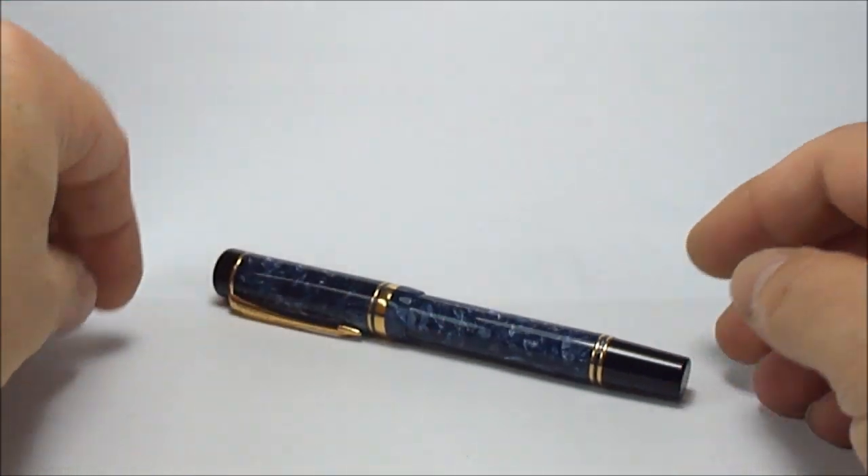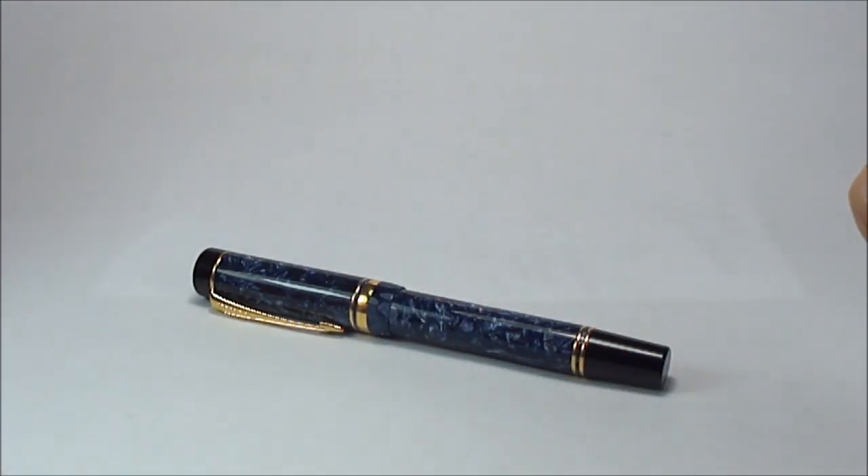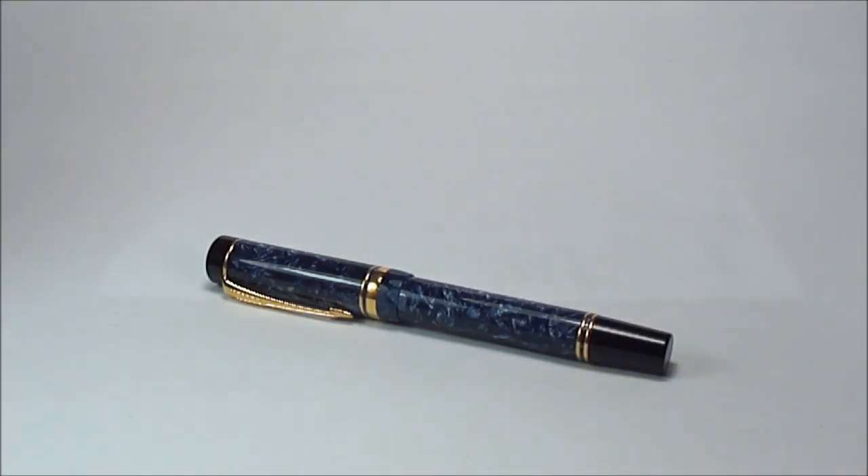So there we have it, ladies and gentlemen. I hope you've enjoyed looking at my Parker Duofold Centennial as much as I've enjoyed showing it to you. As always, don't forget there are plenty more videos on my YouTube channel, so go and have a look. Don't be shy, leave a comment, and for now ladies and gentlemen — bye now!